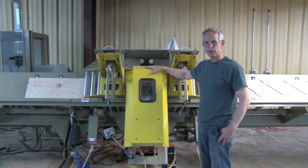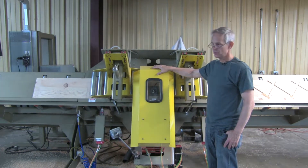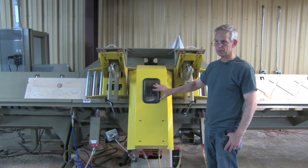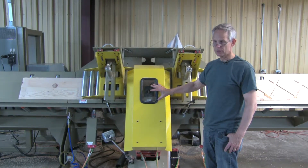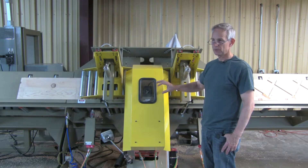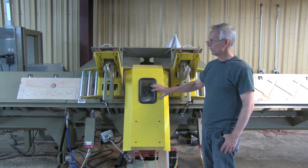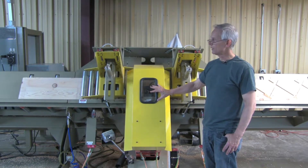The biggest upgrade to the current Stair Boss over the previous versions is the addition of controlled axes for both the top and bottom cutter head. With these axes, we no longer set hard stops to control the depth of cut. We have the ability to program the depth of cut, make multiple cuts so that we can do things like open stringer, cut the ends of the stringers off, and it provides opportunities to do more stair-related things.